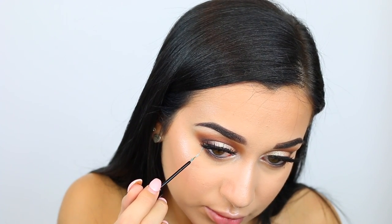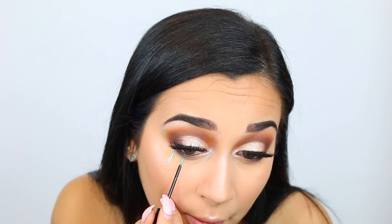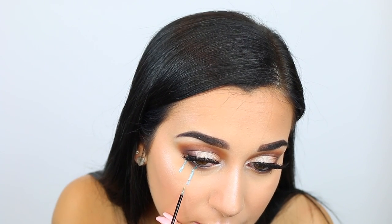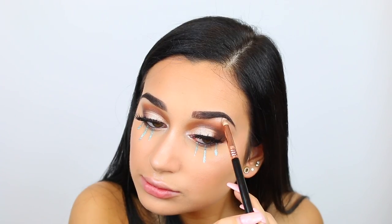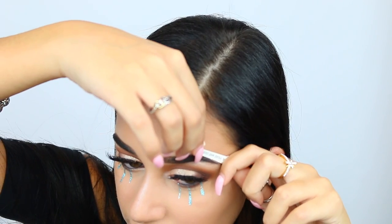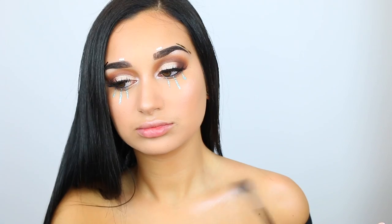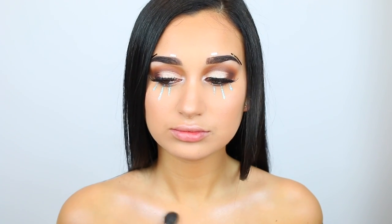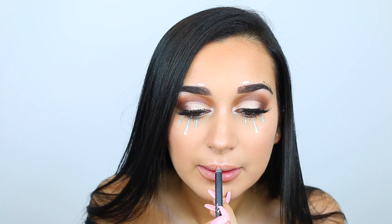Now for the fun part — I'm taking the NYX Glitter Liquid Liner in blue and doing three lines down the bottom of my eye to make it look like you're crying. This is kind of similar to the glam fortune teller look I did. Then I took Forever Lit underneath my brow bone. Now I'm just taking these little tattoo jewelry pieces and putting them on miscellaneous places above my eyebrow — a cool idea to add some extra detail. Then I took the same highlighter on my collarbone and the tips of my shoulders. Finally, taking the Kylie Lip Kit in Exposed to line my lips, then applying the liquid lipstick, and finishing with NYX Stay Matte Finish Spray — and this look is complete!